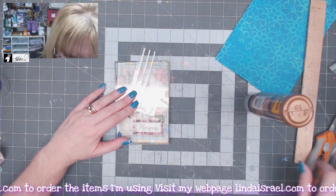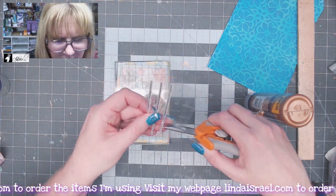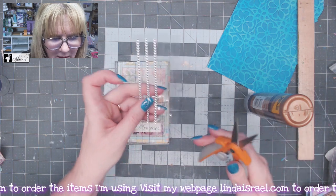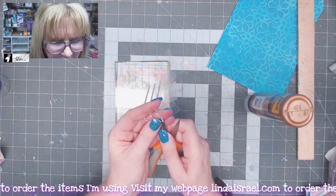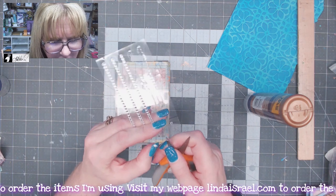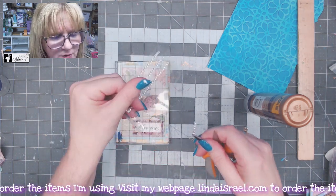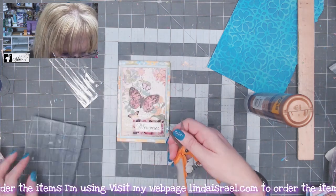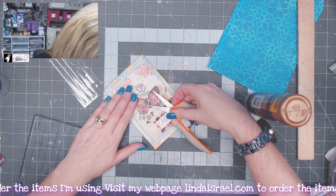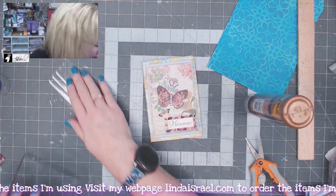Let's find some bling — I want to put some right down the spine of the butterfly. These are adhesive-backed rhinestones that come in a strip, so I'm just cutting them apart and using my scissors to help lift them up. I'll place them down the center of the butterfly — it just gives a little bling.